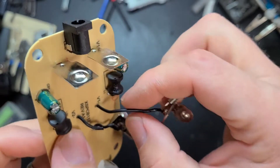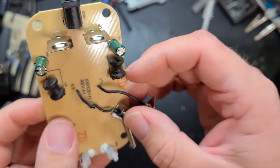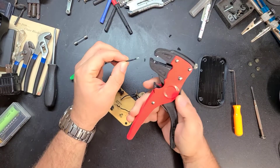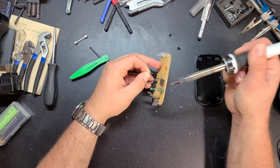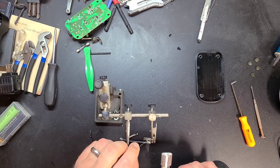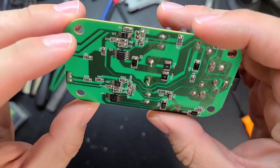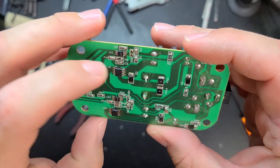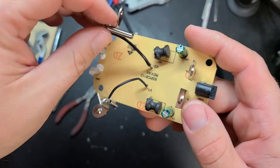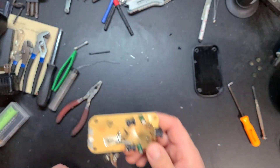Damn, this one looks pretty good — nothing else is blown. It's not pretty but it's no uglier than the rest of the work on the board. It's a slightly beefier wire. I hope that doesn't mean it's not gonna bend and just fail the same way, but we'll see.